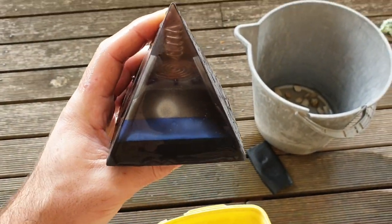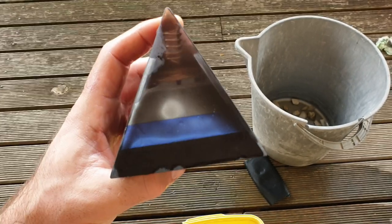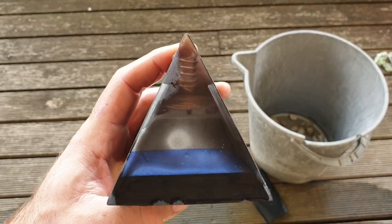Just a quick look, quick video. Stay tuned for part two for the end product, because this pyramid is going to look amazing. Thanks for watching guys.